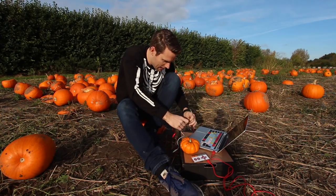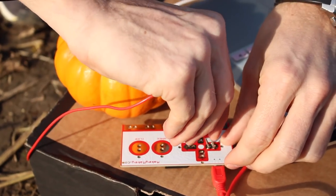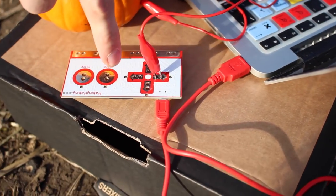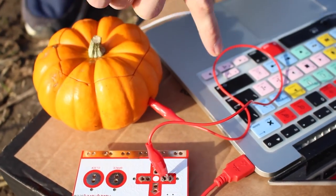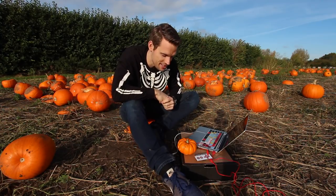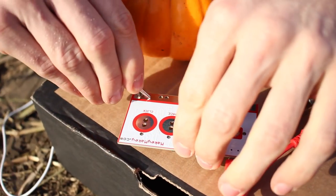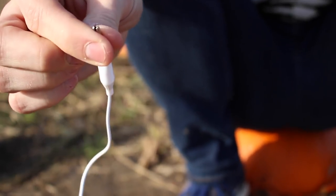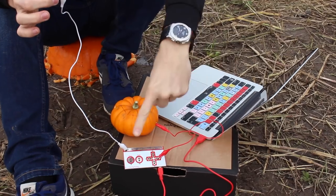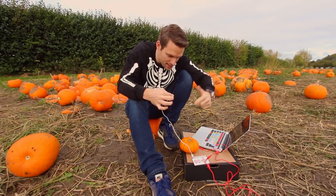Now I'm going to connect a wire from my Makey Makey to the pumpkin. The electricity is coming out of the battery, along the wire, through the Makey Makey and onto the pumpkin — but it stops. There's a gap. The electricity can't make it all the way back to complete the circuit and play the sound. So I'm going to try to use me to complete the circuit. I'm now holding a wire connected to the Makey Makey, so hopefully the electricity will flow all the way through the Makey Makey, through the pumpkin, through me, back to the Makey Makey, and complete that circuit and make a sound.